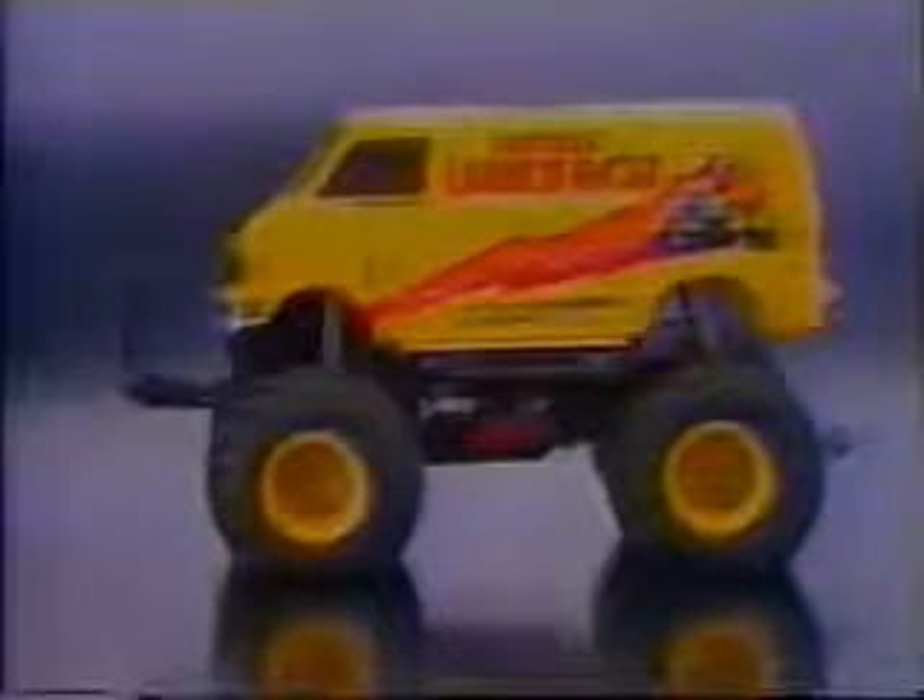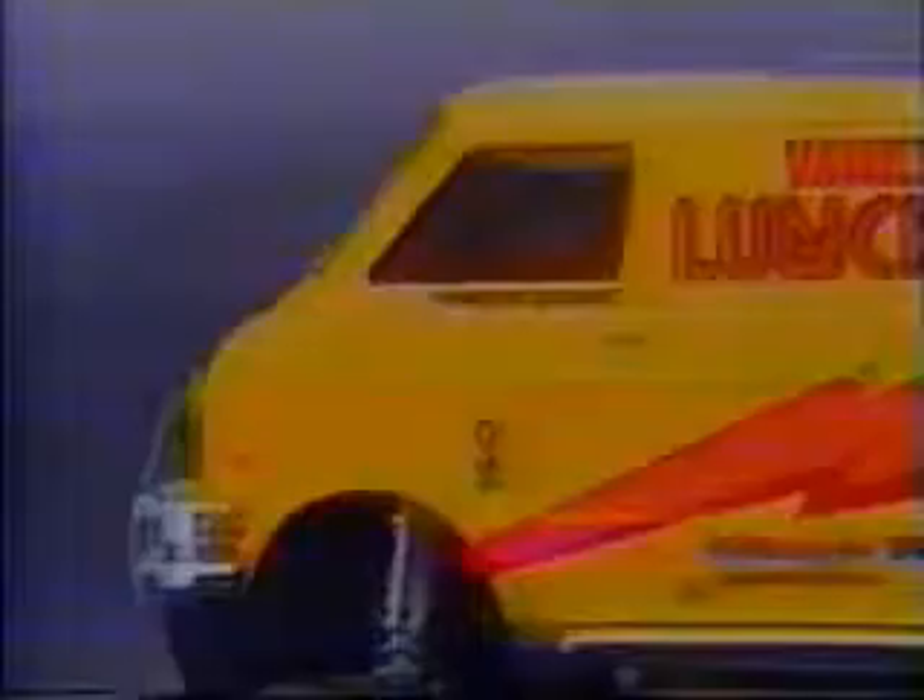The body, riding high above the ground, is made from impact-resistant styrene plastic and is injection molded for the best detail. The metal-plated bumpers, grill, and side exhausts add to its overall customized looks.